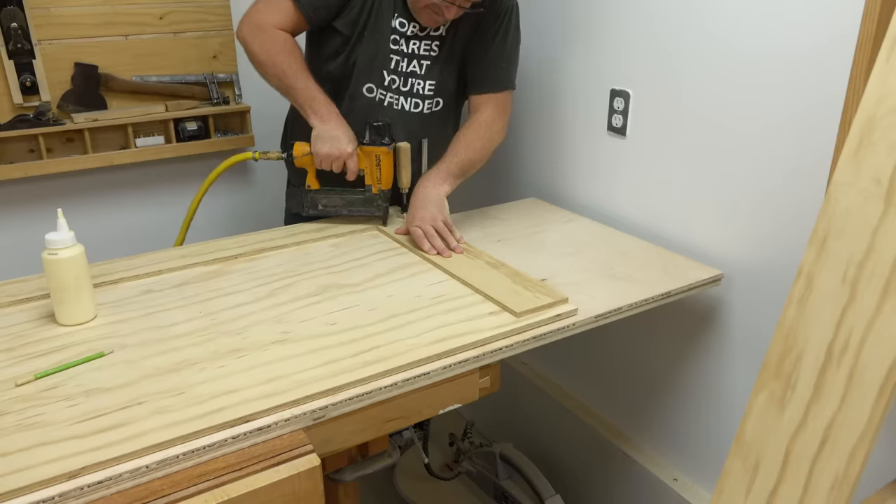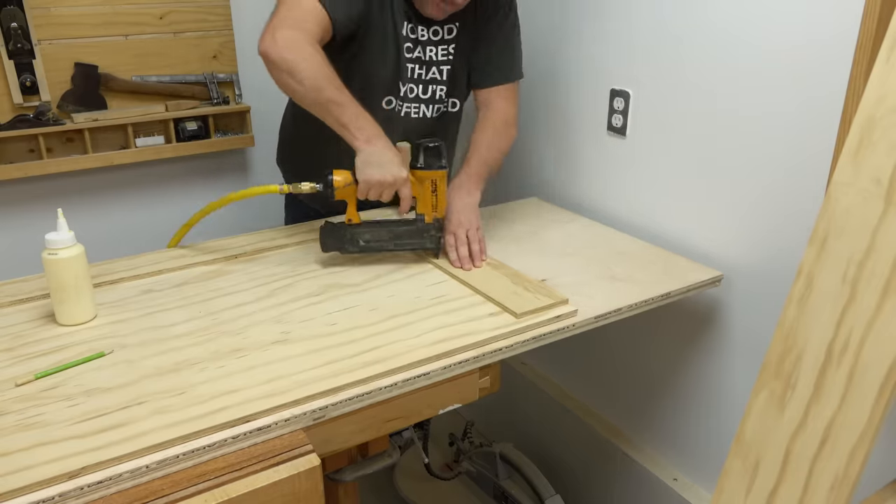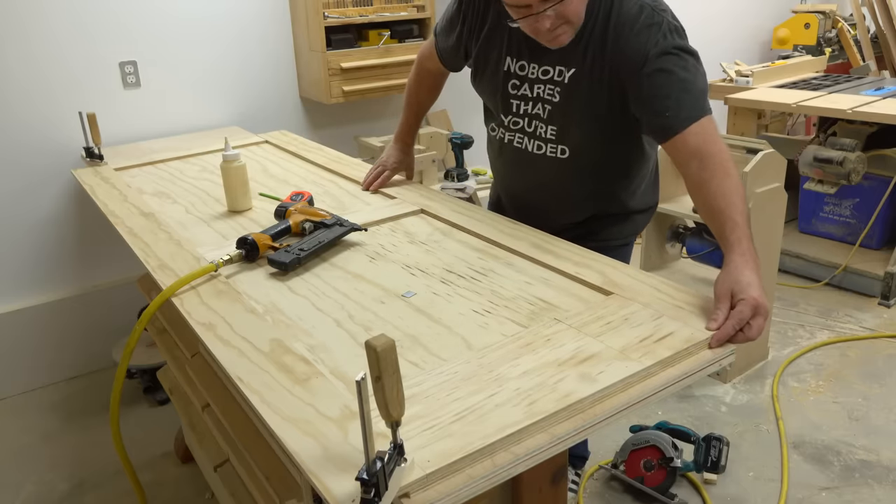All I need to do now is fasten the top rail in exactly the same way, except flush with the top of the panel, then put on the other stile on the other side of the door — once again just using glue and a few pins.